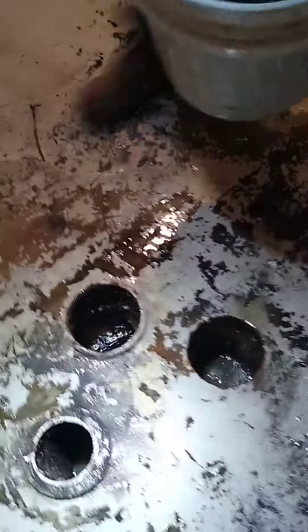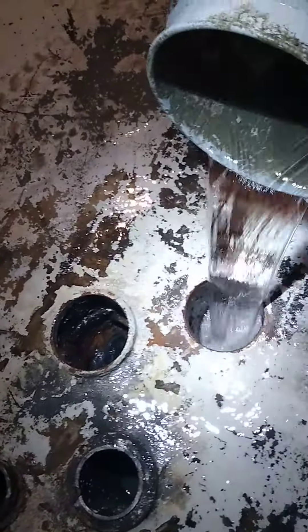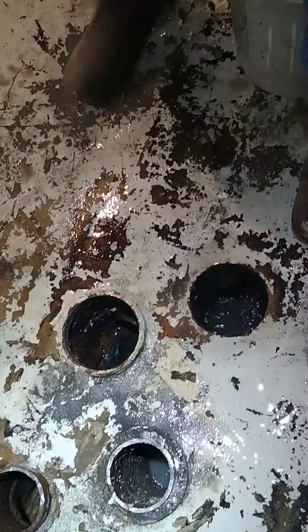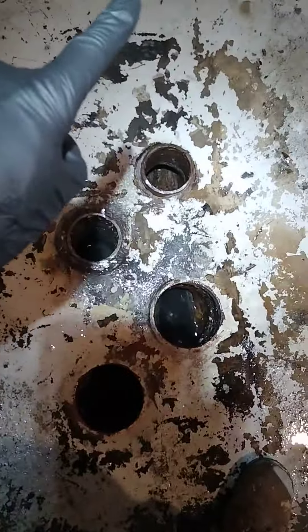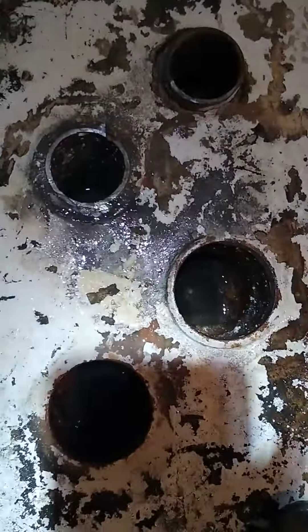That's the main, that's the storm — they're both going in. This one is going that way and then tying in over there, and then this one just goes straight out to the street. They're both open and flowing like the dickens.